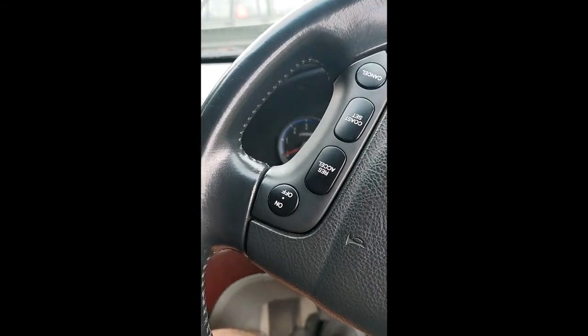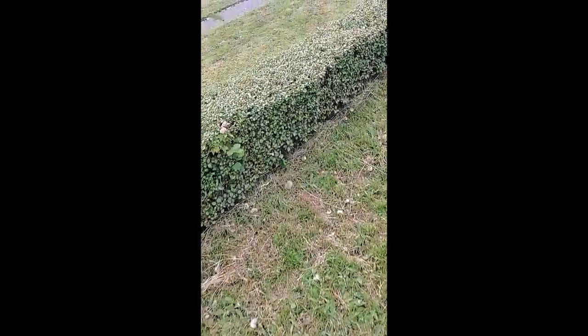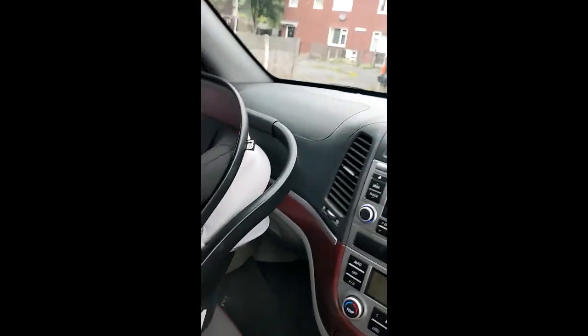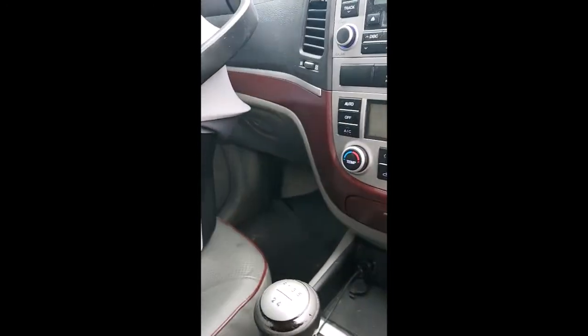Out of experience this should be a sensor, maybe the camshaft sensor, but I'm going to hook up the OBD reader, see what it says, and hopefully get to the bottom of it. I just need some readings to point me in the right direction. Shouldn't be a big job hopefully, but with these Asian vehicles I've learned not to get excited too fast because sometimes they can be a pain.